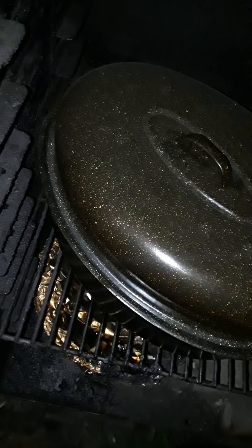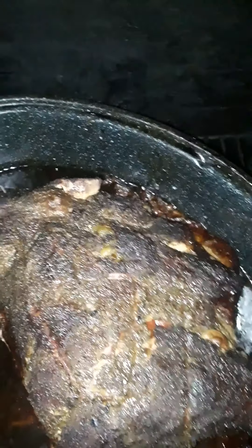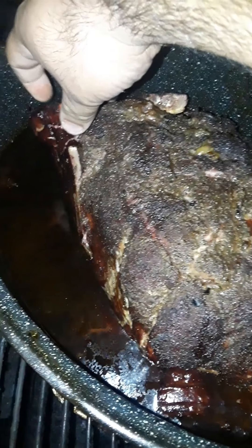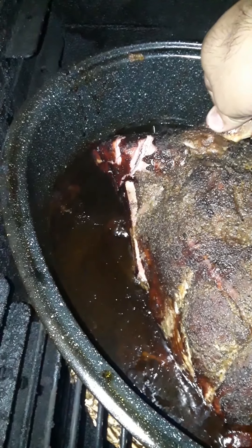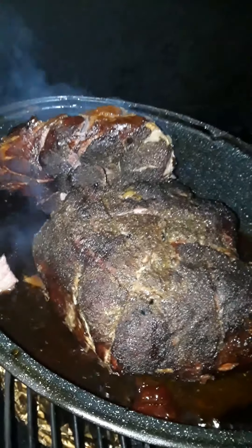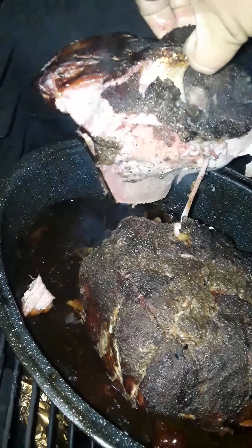How's everybody doing? It's late at night already, it's gonna be midnight. About to check my pork butt right now, see how it's doing. That bone's showing already. Looks like some of the meat's starting to fall off. Look at that — really tender. It came right off.